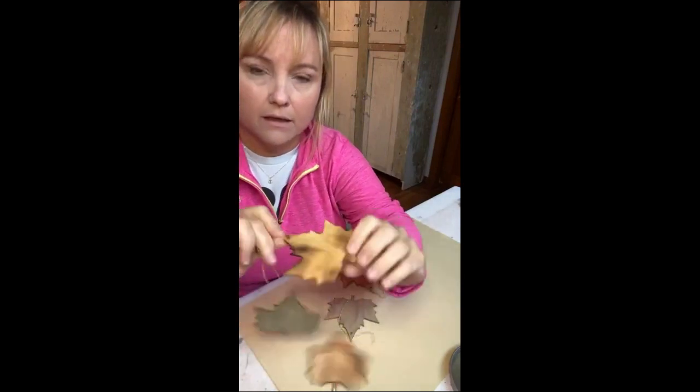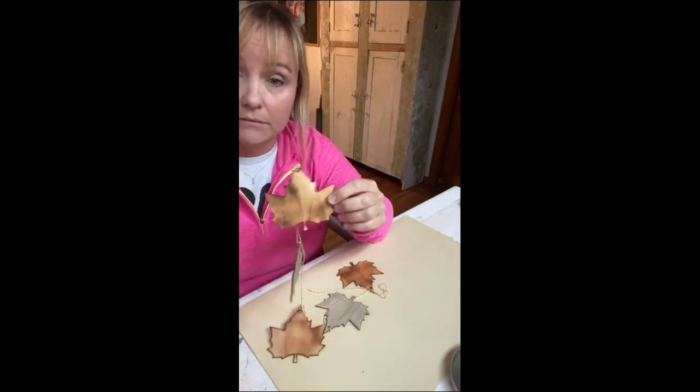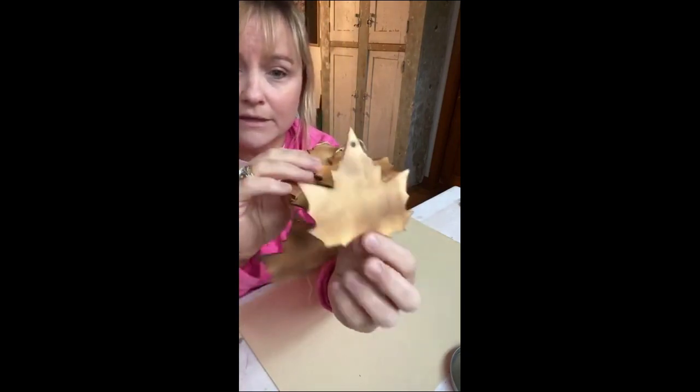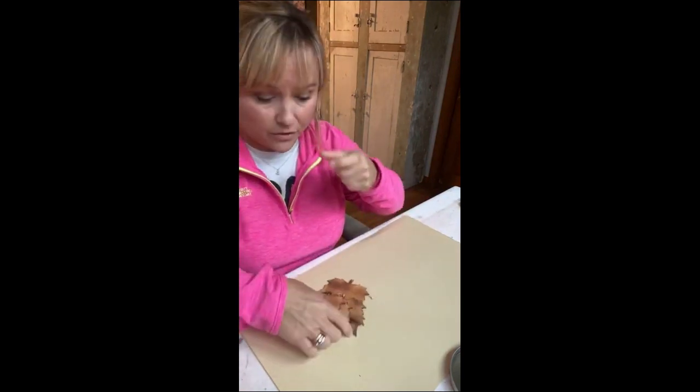This is my finished one — it's just a simple fall garland. I'll show you how I did the back. I love the way these look — they just look like real leaves. I did this with Christmas trees last year; they were a lot thicker though.